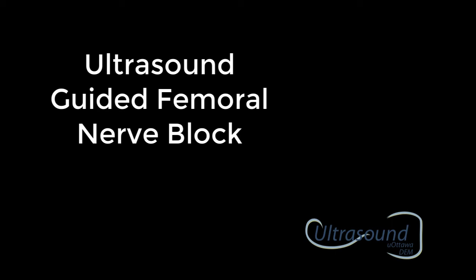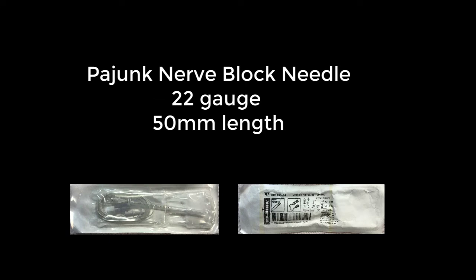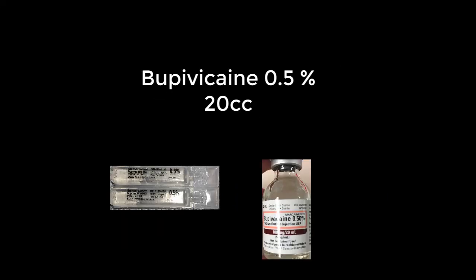This is a step-by-step guide for the ultrasound guided femoral nerve block. We use a nerve block needle so you can feel the two pops going through the fascia. You also need 20 cc's of 0.5% bupivacaine.